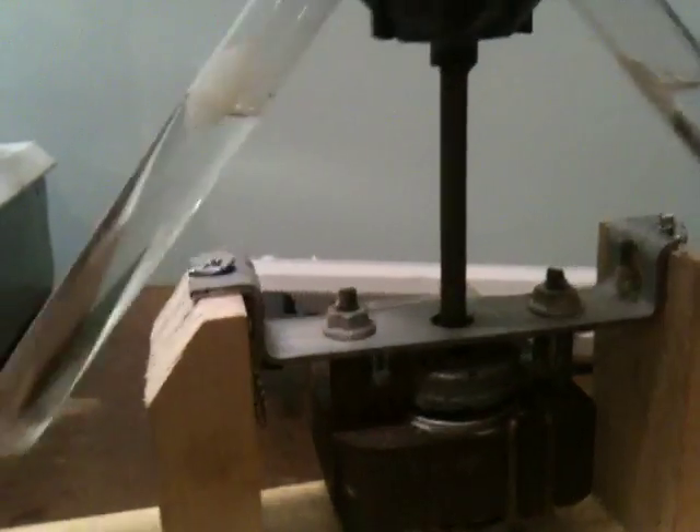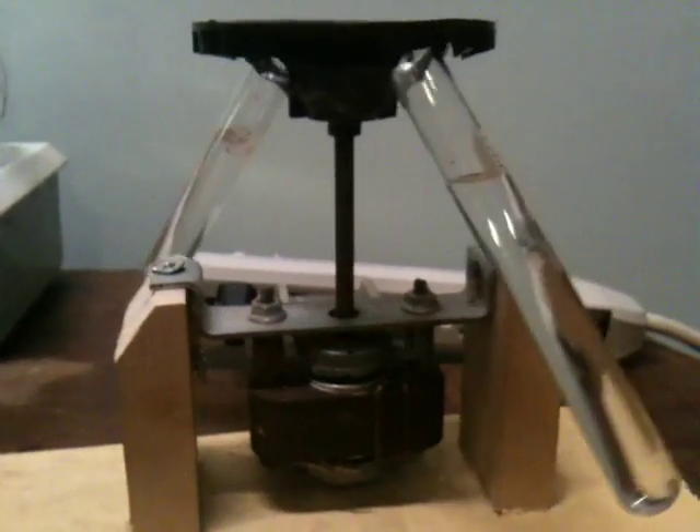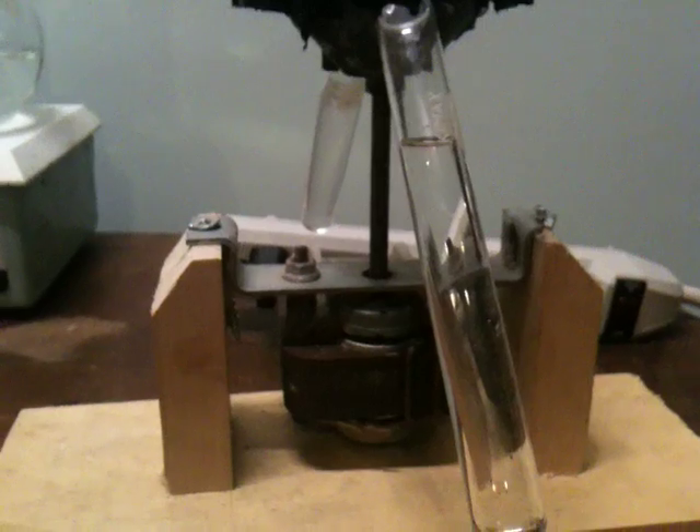That's my centrifuge. It's really easy to make, and it beats buying a new one. Just look at the prices of the new ones — they're ridiculous.